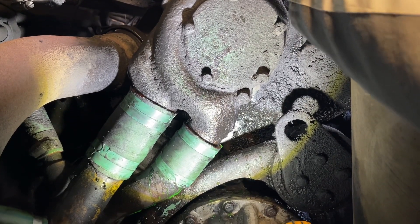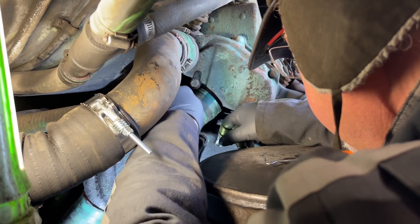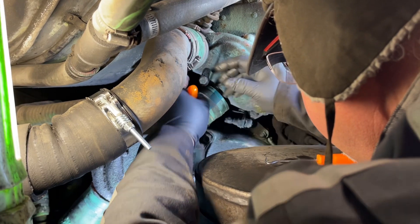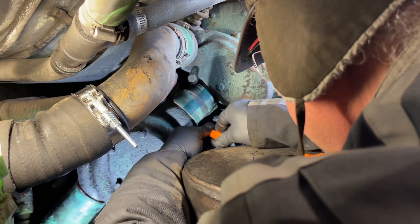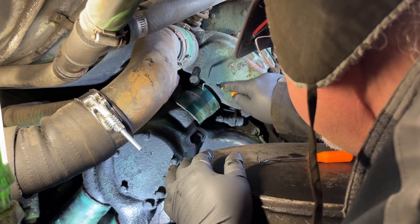We did drain all the coolant out, but there's obviously some above the pump or something. This one's in here tight. I'm going to be wishing we had the special hose removal tool, because that's not doing a whole heck of a lot.